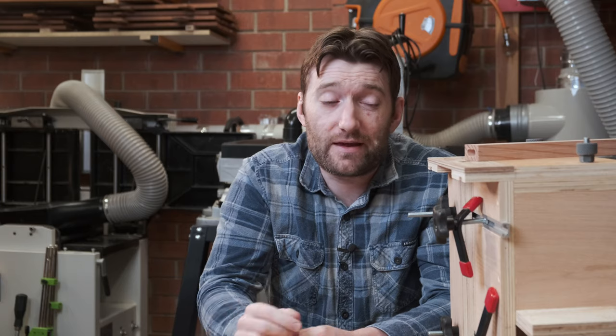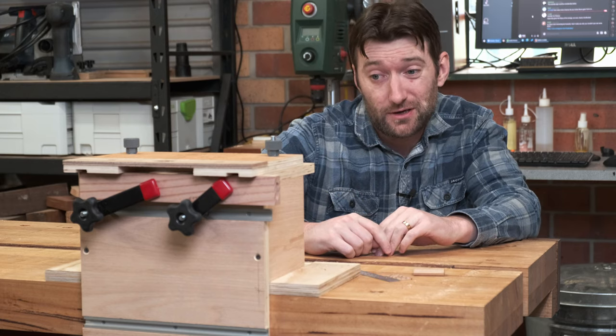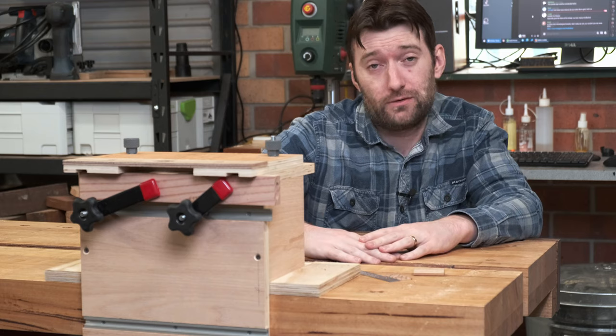Can I buy one of these from you? Undetermined. Are there plans? Probably — check the description below. Will you be using this all the time now? No, I've got a domino. Would you build it exactly the same if you were to do it again? Mostly the same — for the template I'd probably look into using clear acrylic so you can see the workpiece a lot better, and I'd probably use the CNC because that just makes more sense since I have one. So now there's really no excuse for complaining when I use the Festool Domino, because you can make your own. I'll see you next time — thanks for watching.